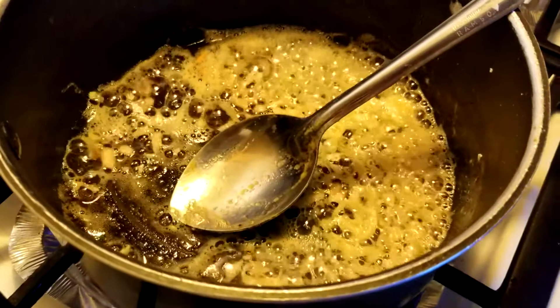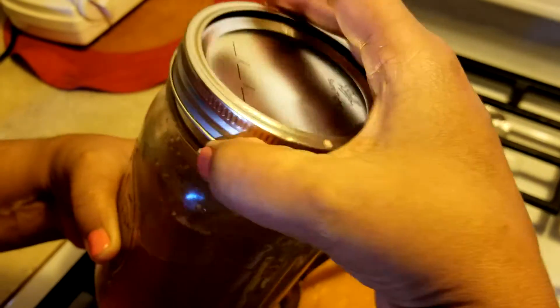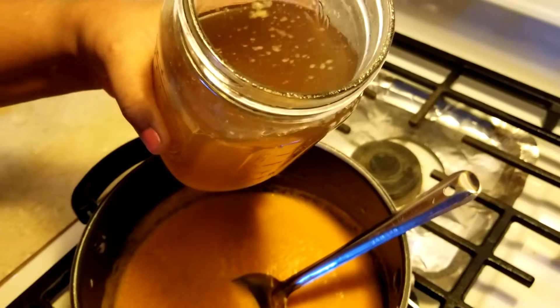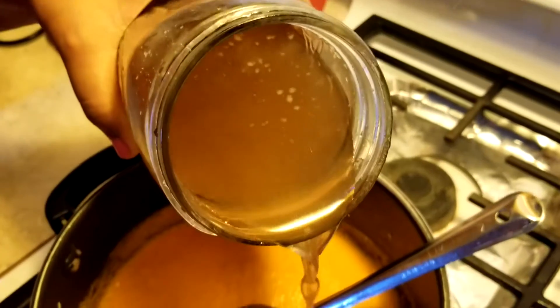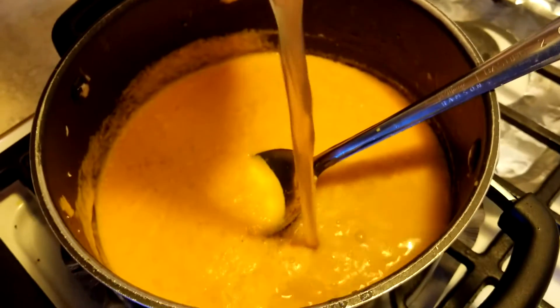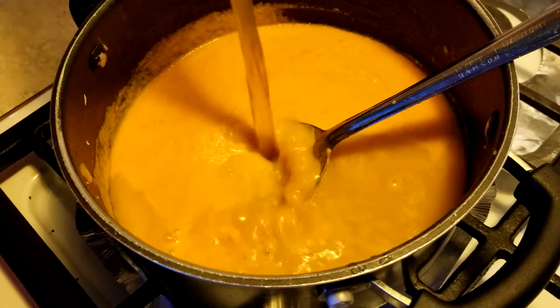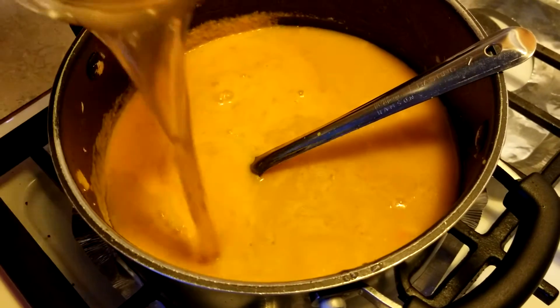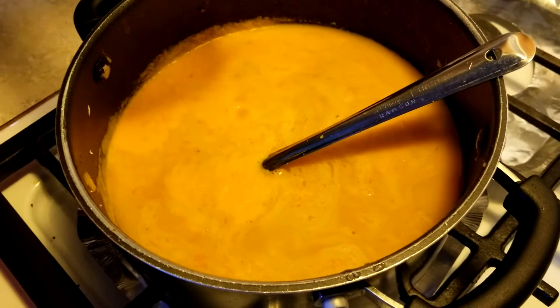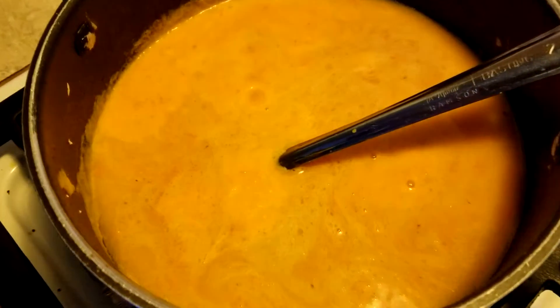Pour the vegetable puree into the saucepan along with 2 cups of chicken broth. This is homemade chicken broth — it has all the flavors of ginger, pepper, garlic, and bay leaf. If you don't want to use chicken broth, you can substitute it with water or vegetable broth as well.